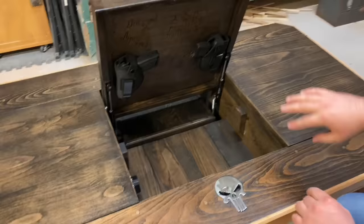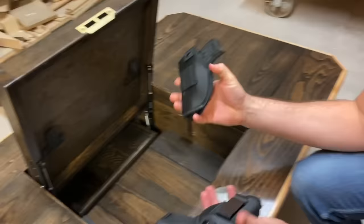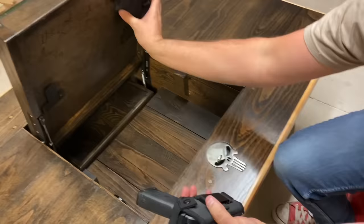You've got the Second Amendment — or at least most of it — written right there. You've got your concealed weapon holsters; you can take those off, put them on. At the end of the day, a good place to hold them.